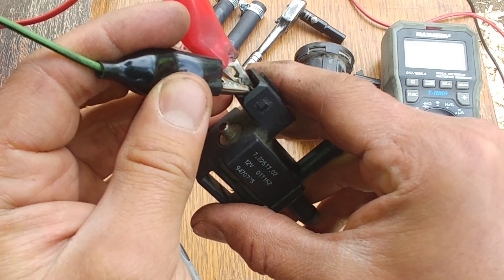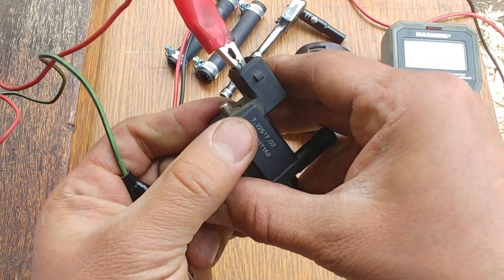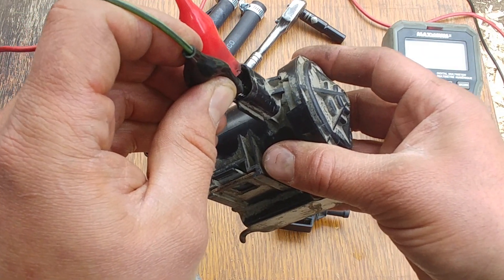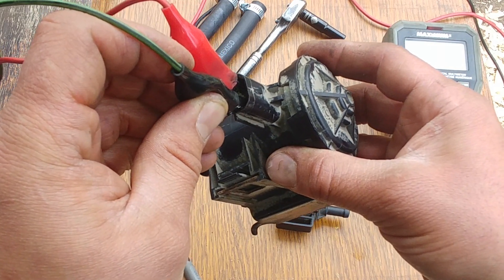We can hear the solenoid is clicking. Let's try another one from a Dodge Grand Caravan — this one is making an audible click as well.